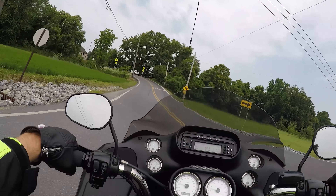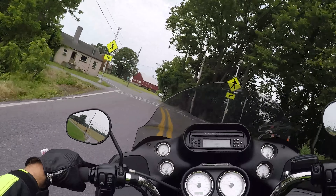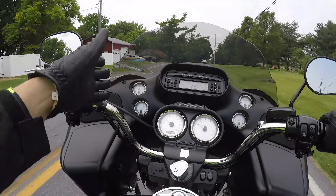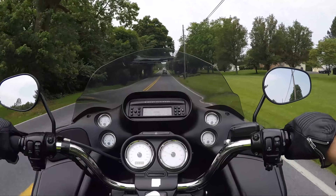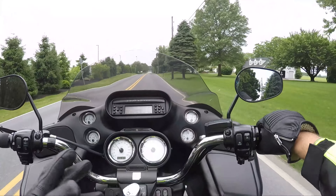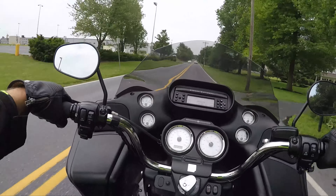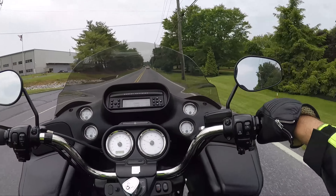The stereo is good on these things, but the stereo is better on the Ultras because it has more speakers, and the CVOs have even more speakers on it. But there's always modifications available. You have two fairly large speakers right there — four by sevens, five by sevens, I'm not sure exactly how big they are — but they're right in your face. They're actually pretty decent from the factory.